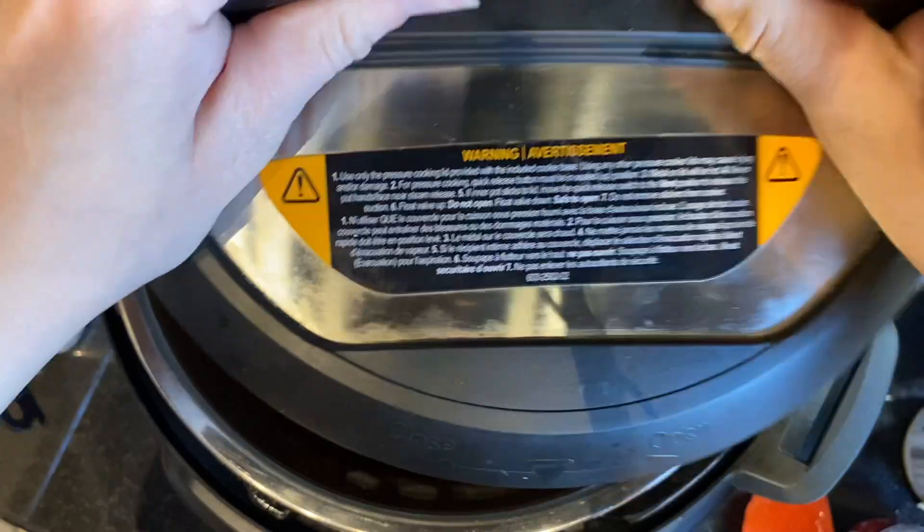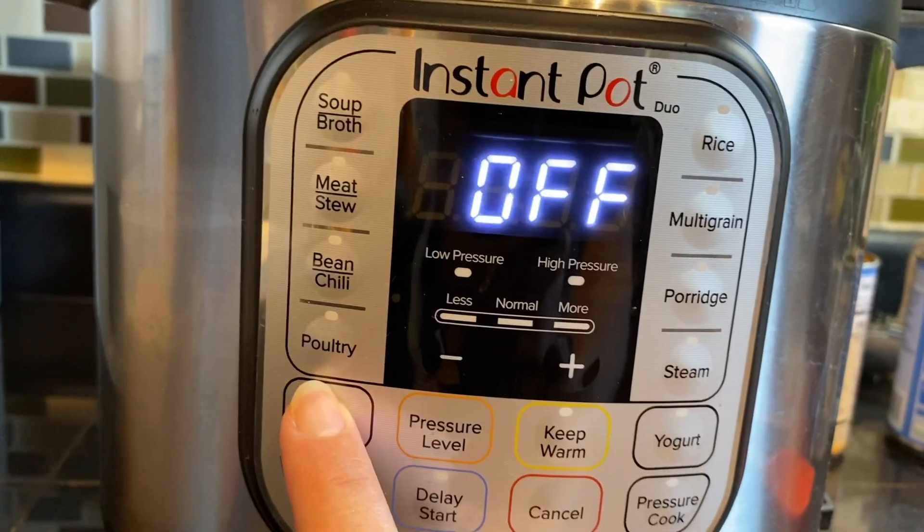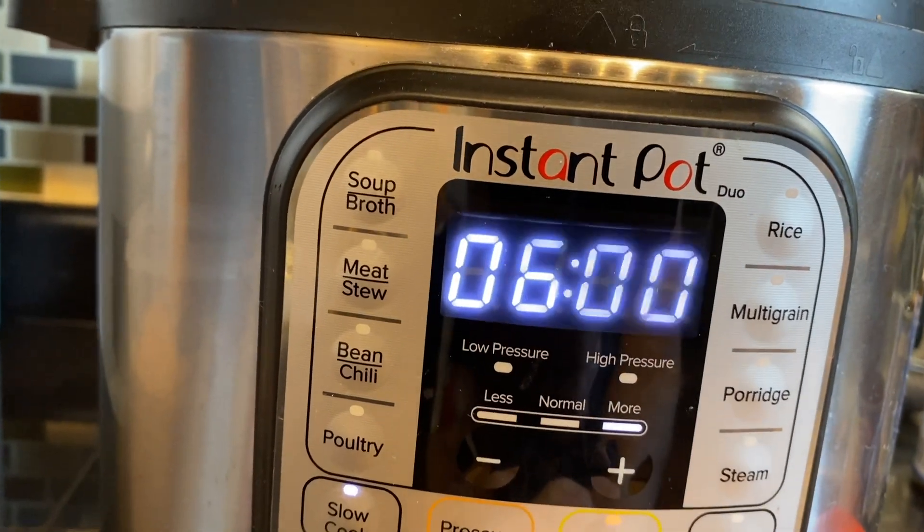Now I'm simply going to hit cancel on my Instant Pot, place the lid on, and set it to slow cooker mode for six hours. Whenever I'm making something in the slow cooker, I feel like the longer it's in there the better. I put it in, make the cornbread, take care of other things, go to church, come back, and dinner is done. It automatically goes into keep warm so I don't have to worry about anything getting burned.